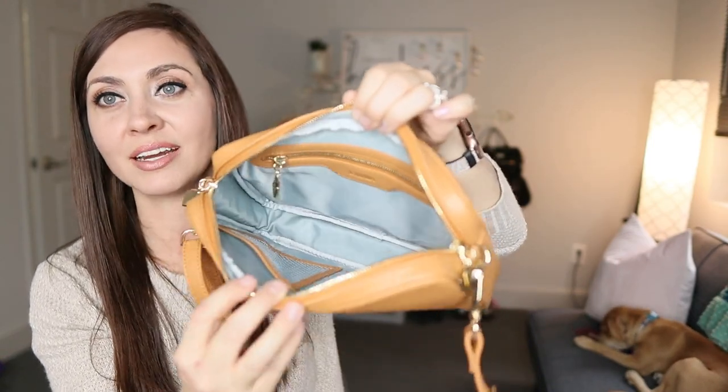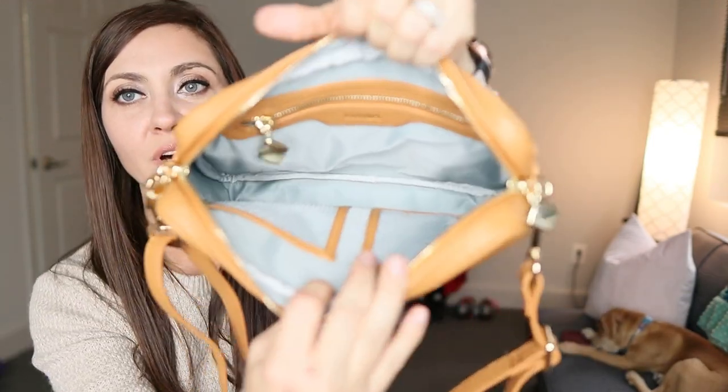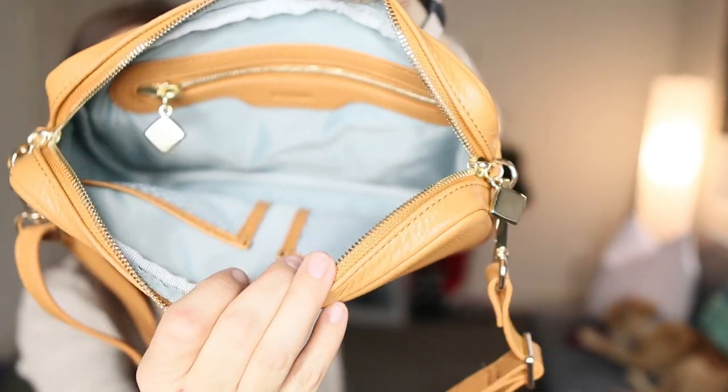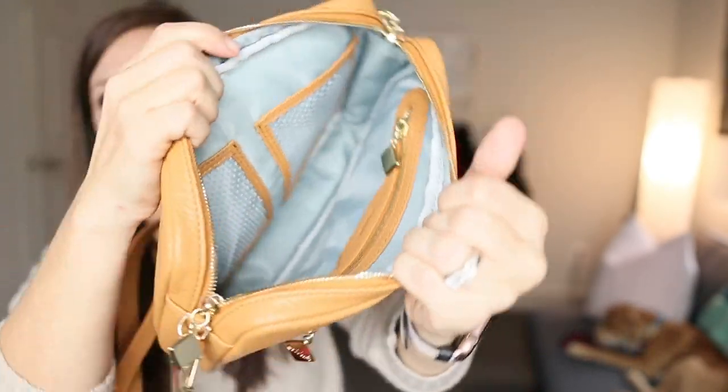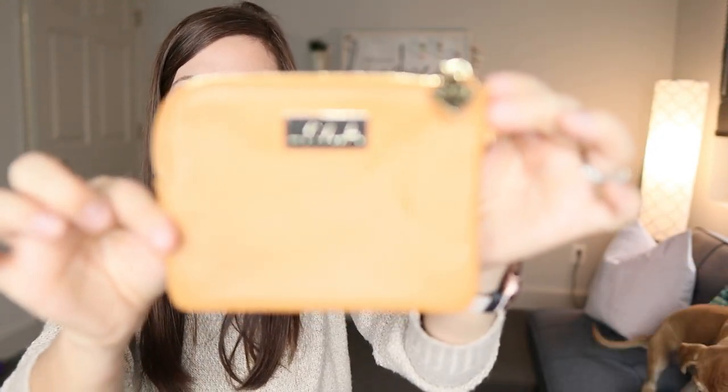Blue and orange are complementary colors that are supposed to look really nice together, and these just look amazing. Here's a close-up of the large piece, and the medium piece — I think the medium piece does the best job showing what the colors look like together. I've done a packing video showing ways I like to use this piece, and I'll link that below. And here's the smallest piece.